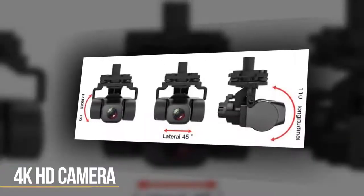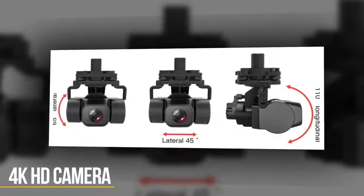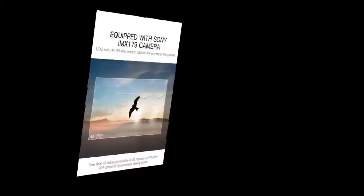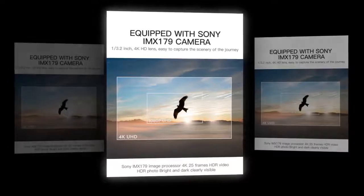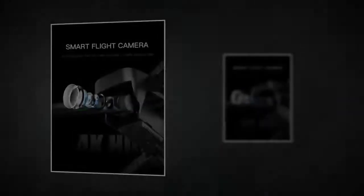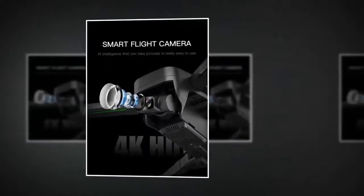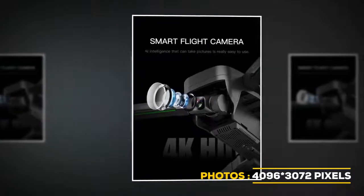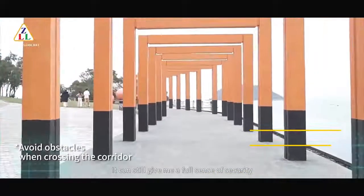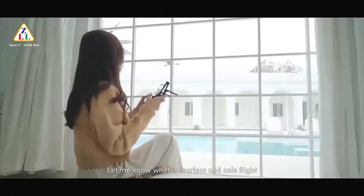It has a 4K HD camera that removes distortion from photos and videos. A Sony IMX179 image sensor is attached to the camera, and the option of recording on both mobile and memory card is available. The quality of videos and pictures is outstanding. You can store photos at a resolution of 4096 by 3072 pixels, and videos at 2048 by 1080. Due to the 3-axis gimbal movements, the footage becomes more professional.